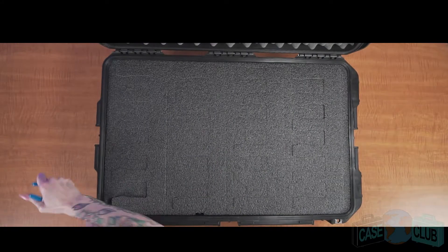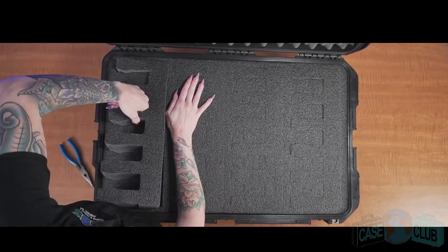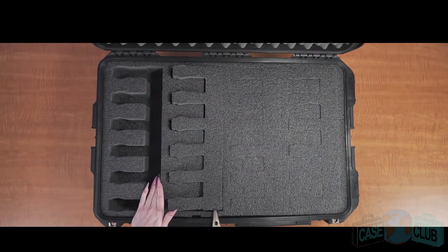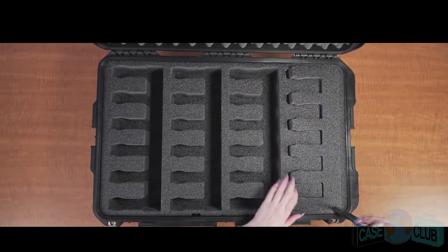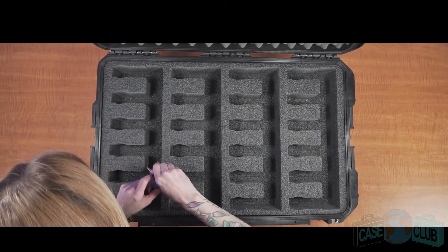When your case arrives, you'll need to remove these main foam plugs. Using a tool such as needle-nose pliers will make it easier. Once removed, continue pulling out the foam in the barrel and grip areas.